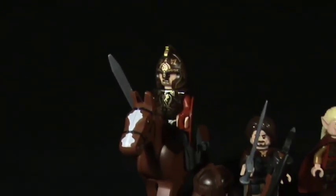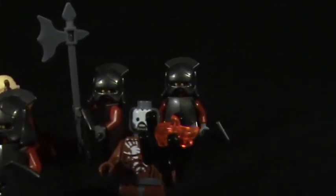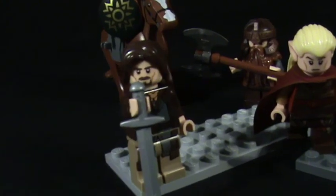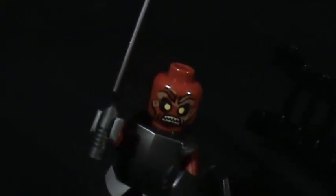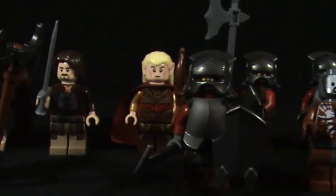These are all the minifigs you get with this big set. For me this is a really good selection of characters. It is missing Legolas unfortunately - you need to get the Mines of Moria to get him - but for the most part you get everything you need to recreate the Helm's Deep battle. The Uruk-hai are nice and interchangeable - the more you have, the more you can customize with armor, helmet, shield, halberd, whatever you like.